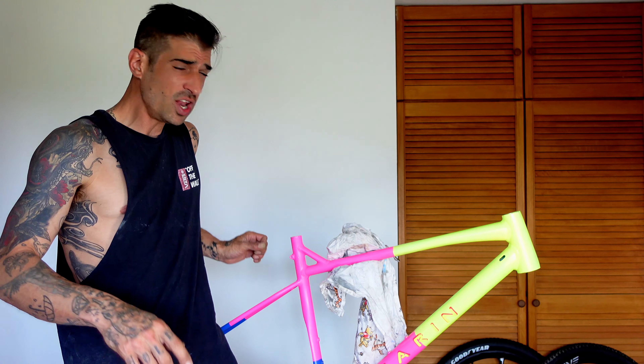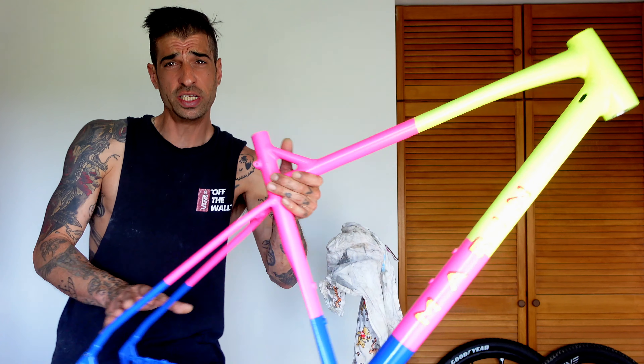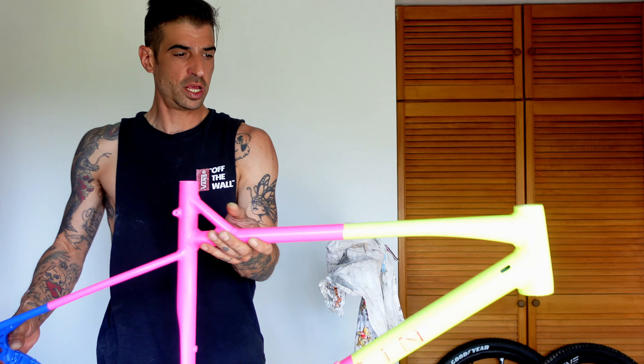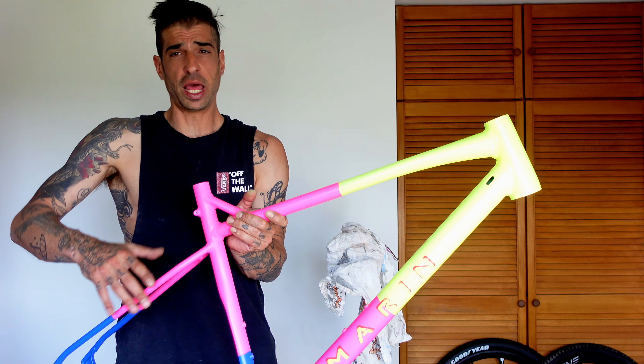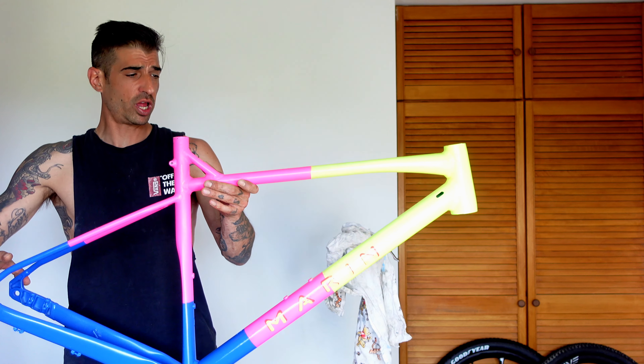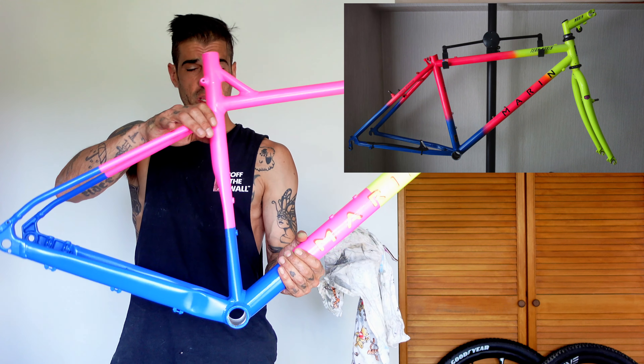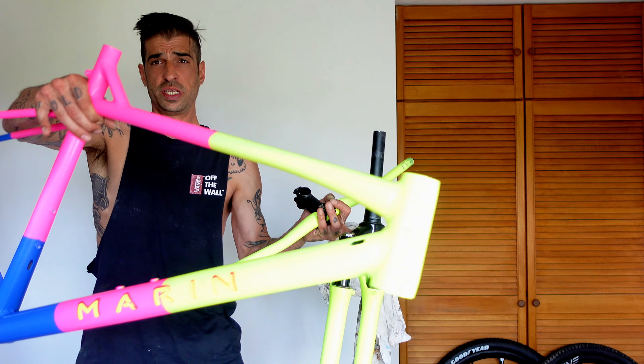Welcome back, you lovely bunch — thanks for tuning in again, I hope you're all doing good. It's an exciting day today. We're going to be building up this Marin DSX FS. This bike was a plain black and I actually wanted to recreate a 90s mountain bike — this one up here — and I think I did a pretty good job of it. I also did the fork, so we're going to be putting this together today and then go give it a little pedal.